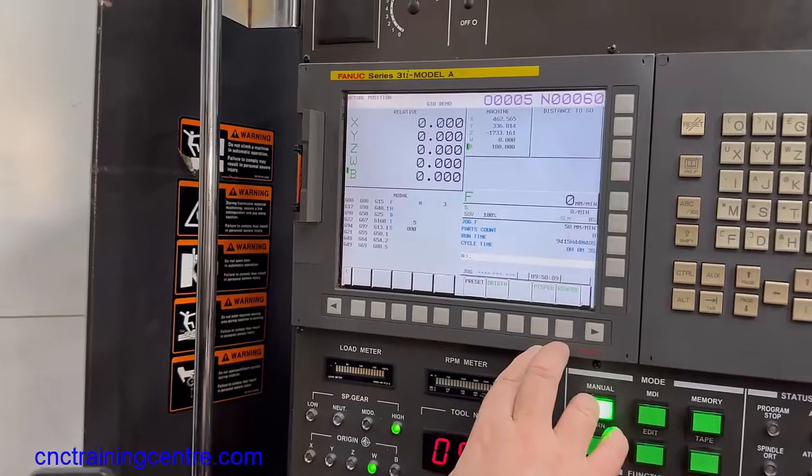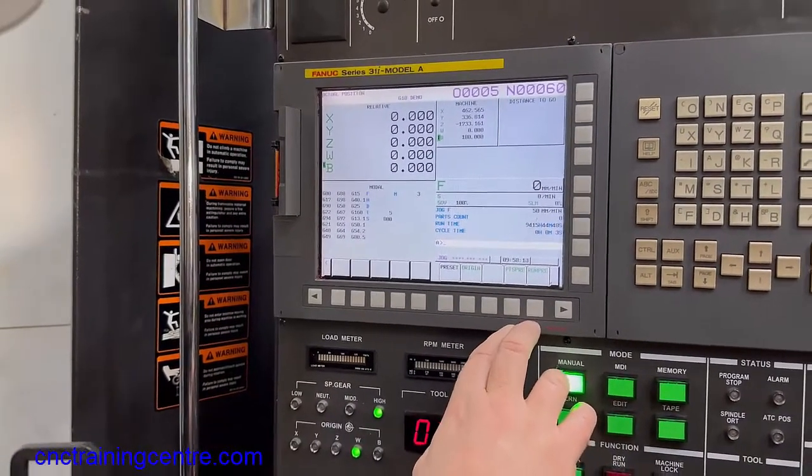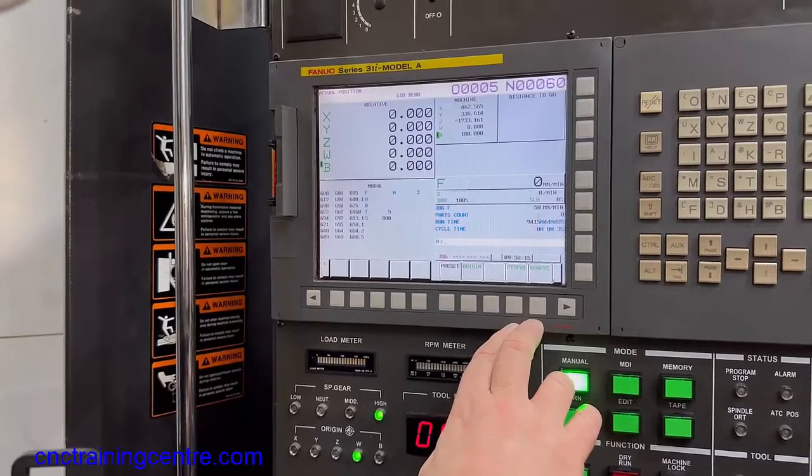So what you've done is reset your display just for your own use. You can start your spindle back up again now and carry on.